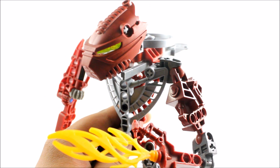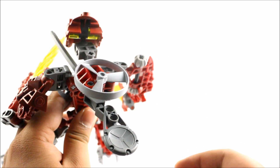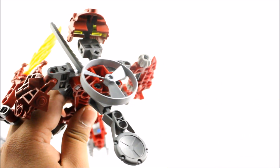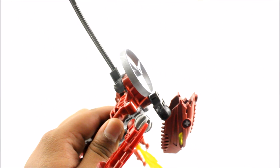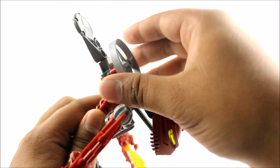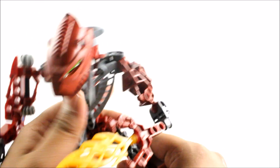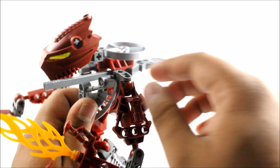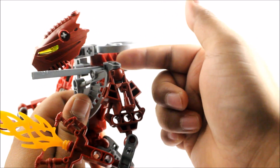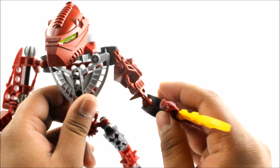Looking at the Hordika Spinner — it's a straightforward weapon. They bend forward and launch it outwards. It's actually jammed right now, but you get the idea of how it would fly off and attack an enemy. One thing I don't like is how it sticks out through his thoracic/neck-back region — it looks really ugly there.